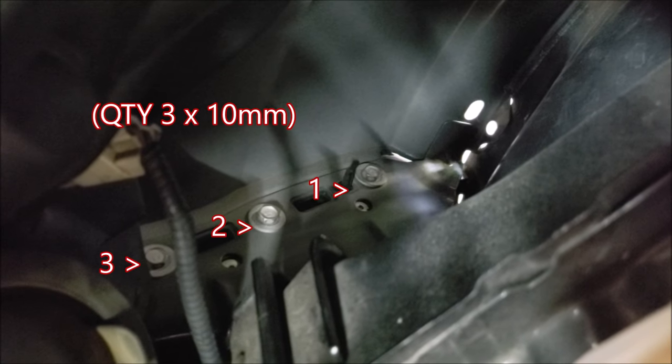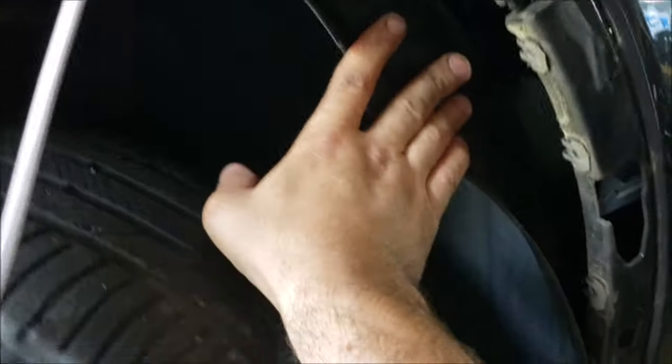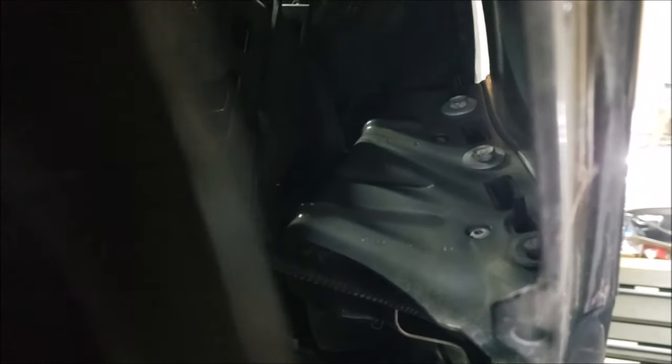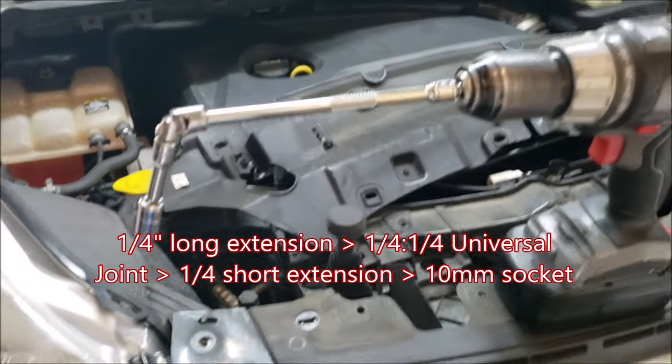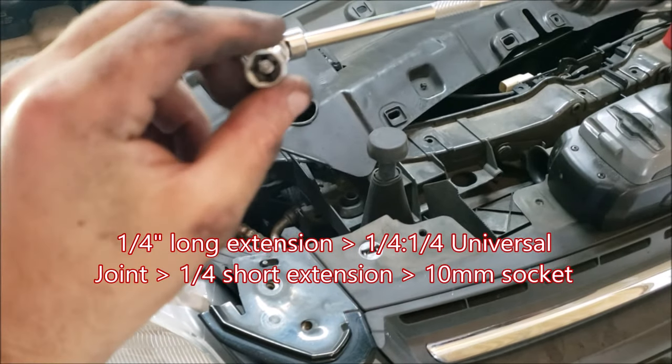Looking inside right above the wheel well, you have three ten millimeter bolts on each side — those three gray ones — those are going to need to come out. You can reach in through the top but you might be twisting your arm and it might be hard to get to. For better access, come outside, remove any remaining fasteners stopping the wheel well from coming down, and once you do that you have straight access to those bolts. A setup that made this much easier was a quarter inch long straight extension with a quarter inch universal joint, a shorter extension, and then your ten millimeter socket.